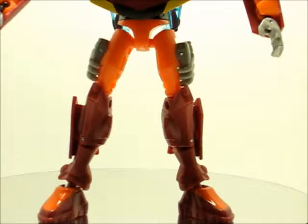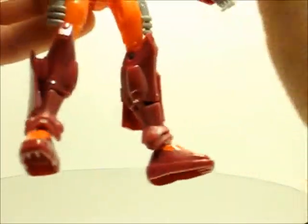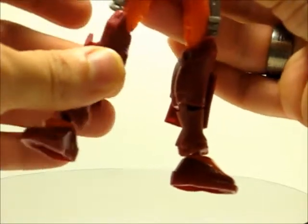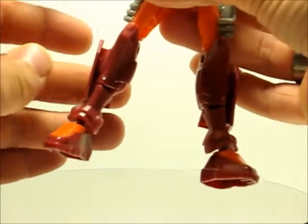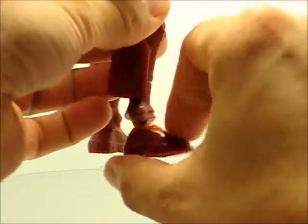For his leg articulation — I'm not even going to cover waist articulation because essentially his waist is about the only thing that turns; you can turn either his upper waist or his lower body, and I consider this part of the leg articulation. His leg can come all the way out to one side. His knee is single jointed, so you get about that far of an L shape. The middle section of his leg right at the knee is able to do a 360. The foot itself is on a ball joint — it can be turned from side to side, and can go about that far up and that far down.